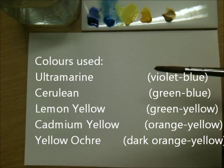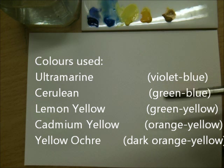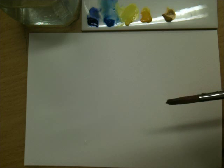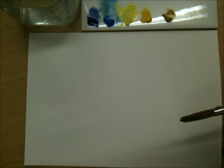Today I want to show you a problem that my students get a lot — how to mix the right green every single time, whether it be a bright green, a turquoise, a khaki, or a dull green. If you only use one yellow and one blue, you'll constantly only get the same type of green because of the way those colours react with each other.